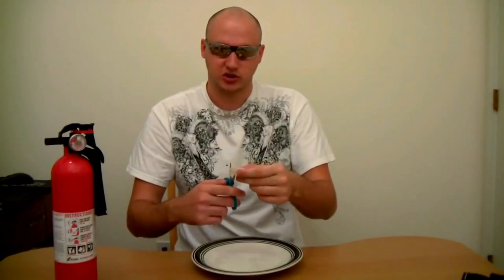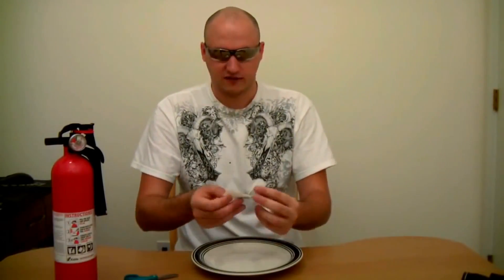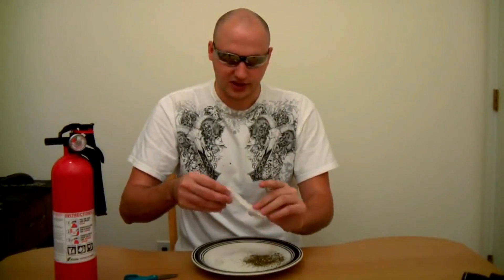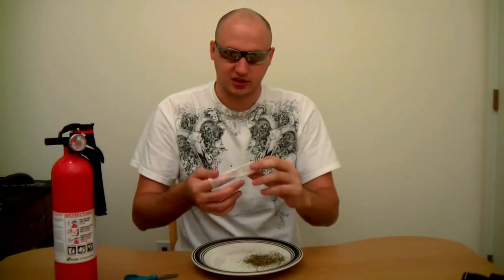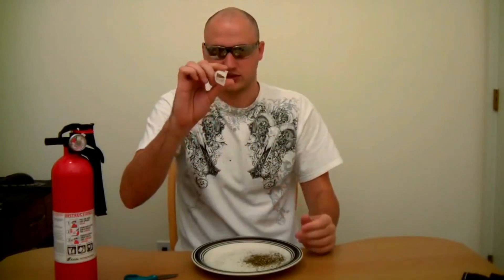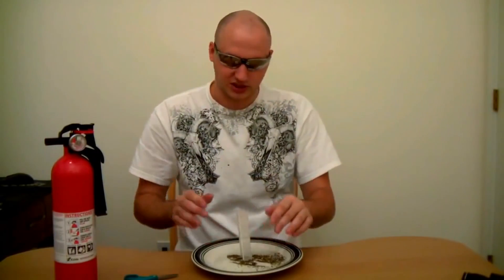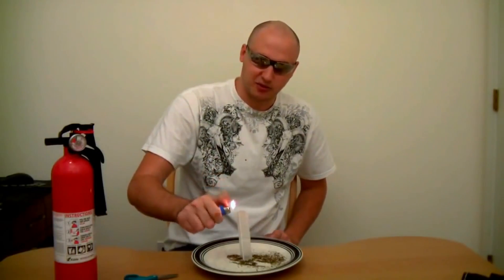What I want you to do is cut the tea bag on top, pretty much unfold it and take all the tea out. Then make something that looks like a tube — you can see it's almost like a tube. Then what you want to do is set it down like this, get your lighter or matches, and just light it up on top. See what happens.